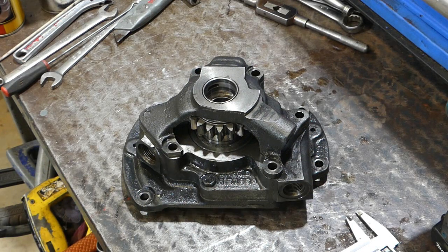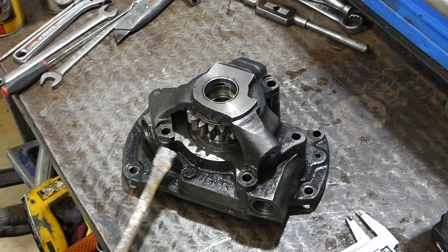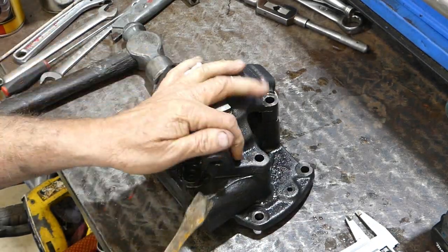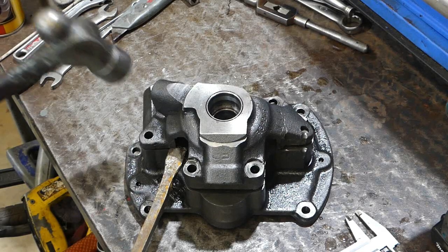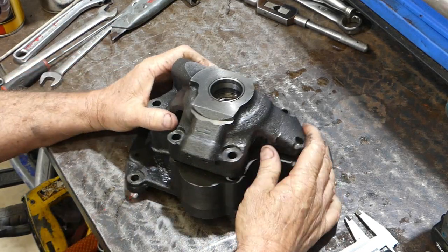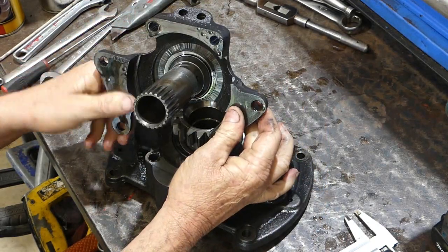I might get a tougher hammer so I can have a bit more of a jar going on. This one here should do the job. What we're looking to do is just separate this top housing from the bottom housing. That's coming up nicely. We'll put a bar in here again and give this one a bit of a tap, just gently. So that comes off.